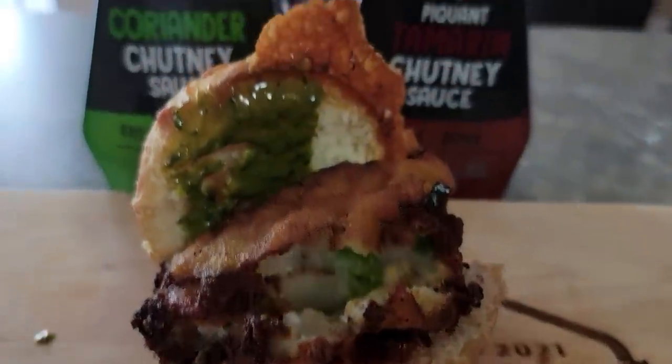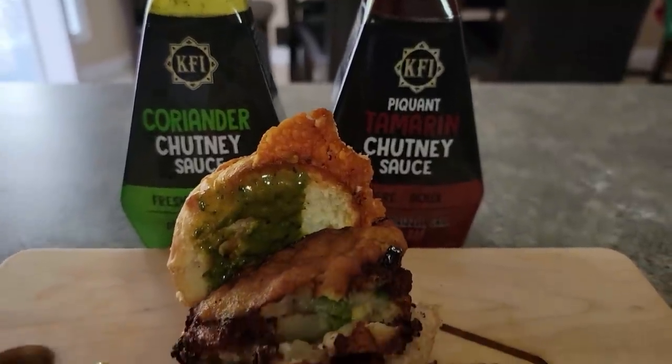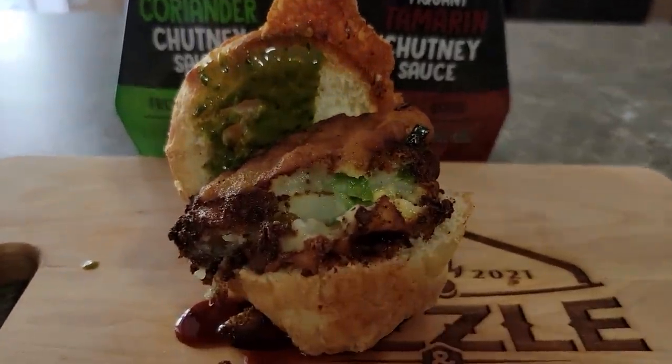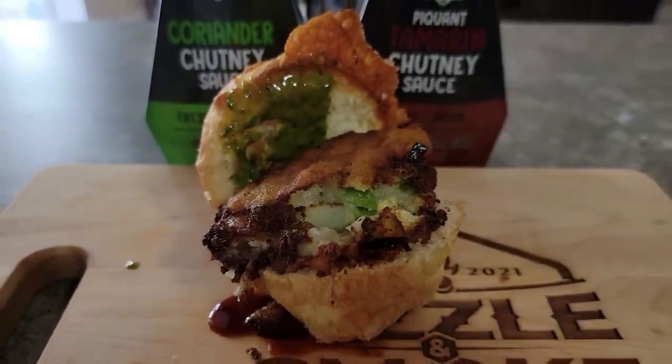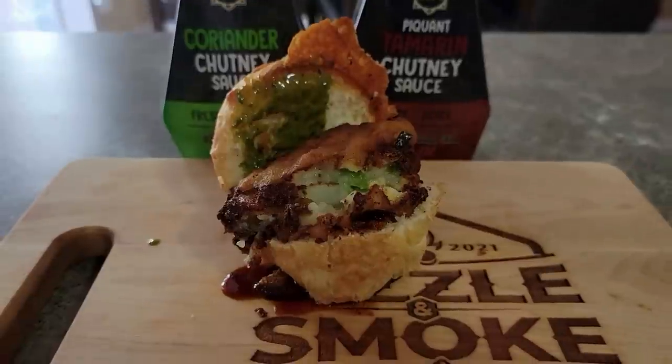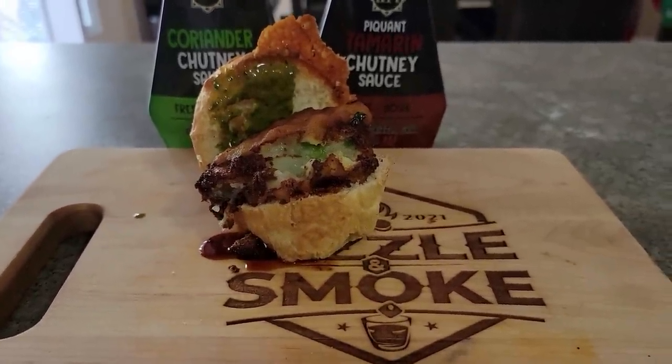What on earth is that? Coriander and tamarind sauce — is that potatoes? It's the number one street food in India. Stay tuned, Sizzle and Smoke. It's delicious.